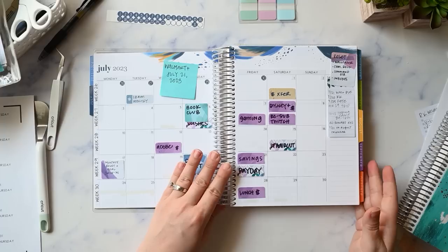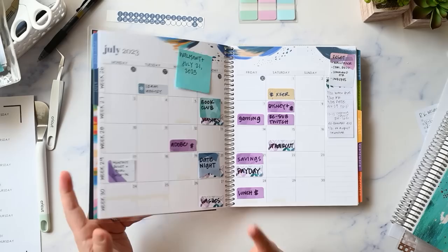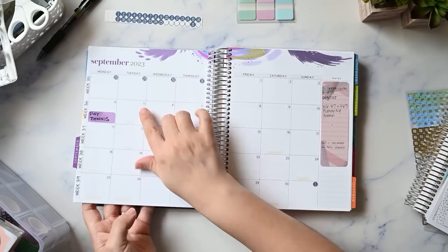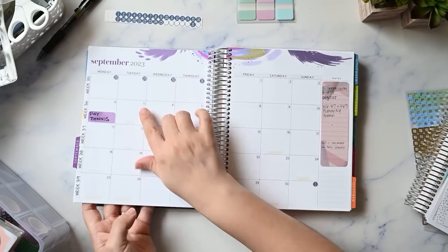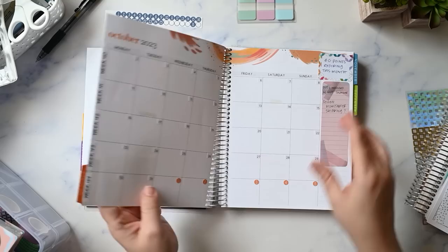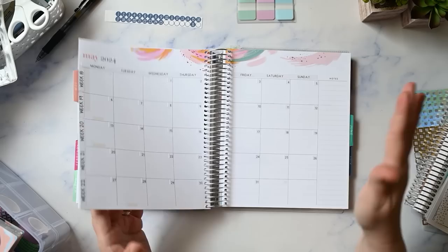My camera battery is about to die — it's red and blinking — so I'm going to charge it, work on the rest of the monthly redating off camera, and when I come back we'll do the year at a glance and the notes pages. I'm back, and I have redated the entire planner and moved over all of my sticky notes. The whole planner is now Monday start, with all week numbers, sticky notes, and date dots moved over.